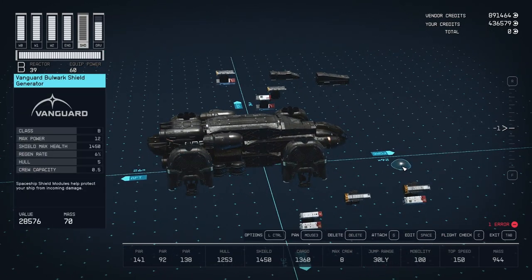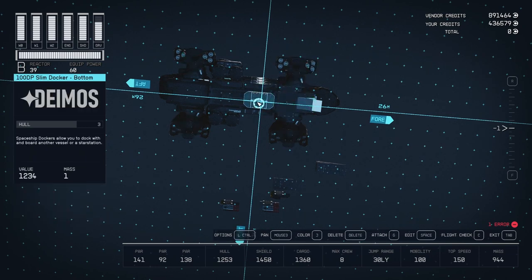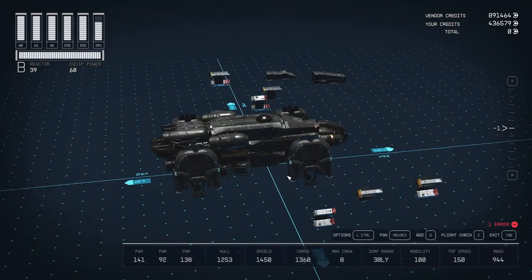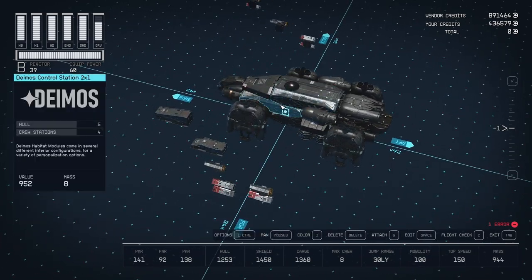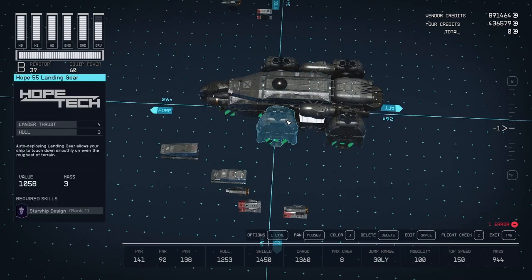For our shield generator, we're using a Vanguard Bulwark — stick it right there. For the bottom, we're using a 100 DP Slim Docker, and the slim ones can be flipped up or flipped down — we want it to be facing down. I messed up — that should be right there. Sorry, I forgot how my own ship goes together. So these two gears needed to be one spot back.